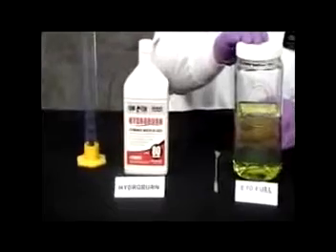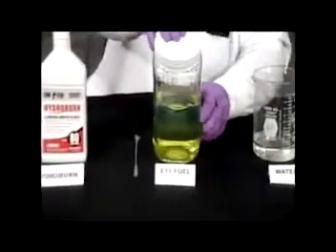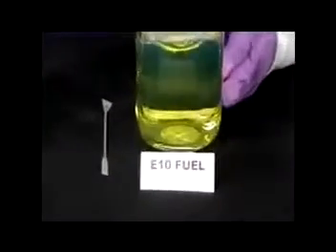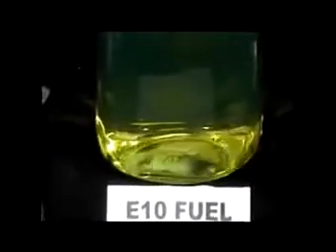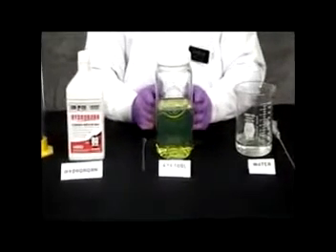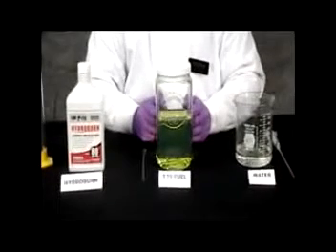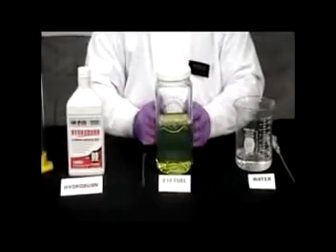Over here I have E10 motor fuel, and if the camera zooms in, I just want to show you that there's no phase separation already in here. And over here I have water. What I'm going to do is induce phase separation. I have about a thousand milliliters in here, and you need at room temperature about a half a percent by volume of water to induce phase separation. Half a percent by volume of one thousand milliliters is five milliliters.